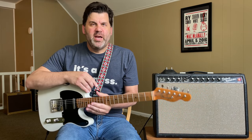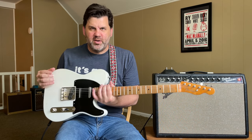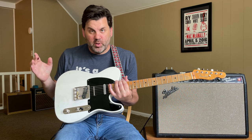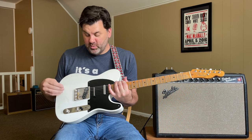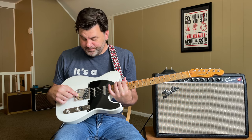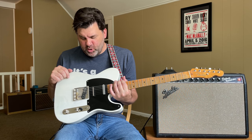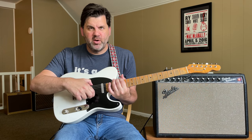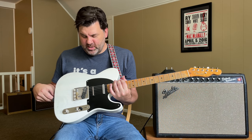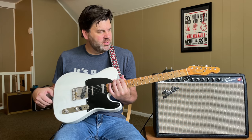Well, hello, friends, and welcome to another Ask Zach. Today we're going to talk about the updated switchable Glazer string bender, which is switchable between a B or G string bender, and we're going to talk about Joe's new take on the blend for a middle pickup for the Nashville Tele setup, which I think is really, really neat and an improvement over the old system.